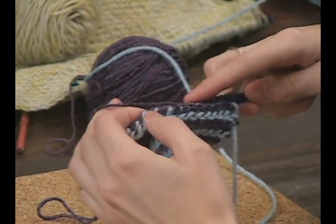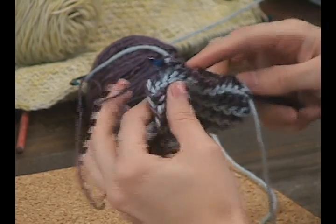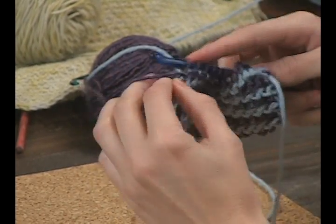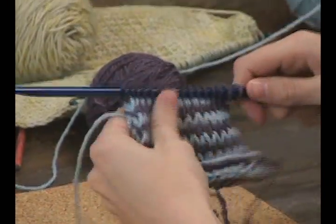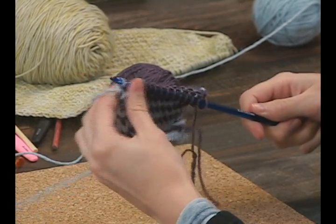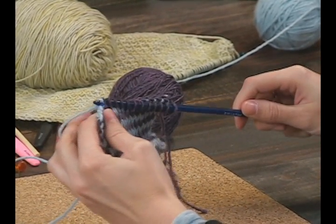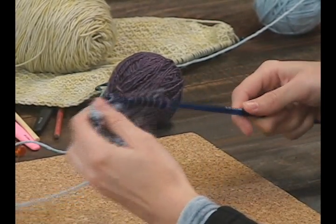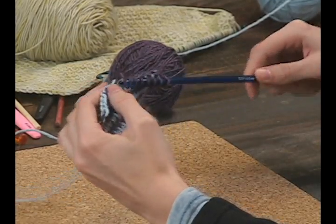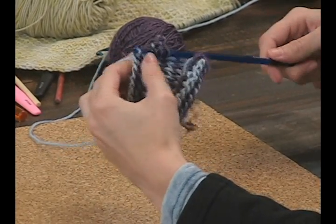Once you get to the end, you're just going to drop your yarn and turn it around. Now you're going to work with your color B — the blue — and just work it off again. Chain one, then go through two loops, through two loops, through two loops, two loops, two loops.